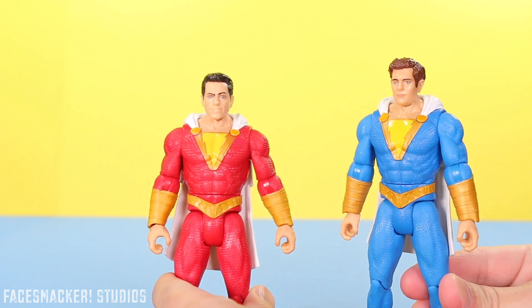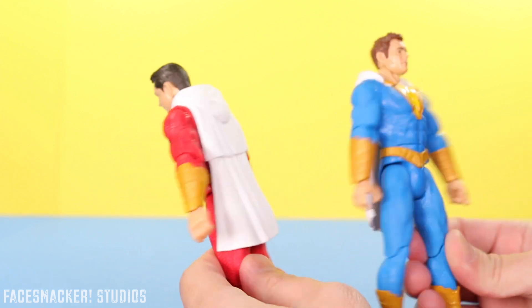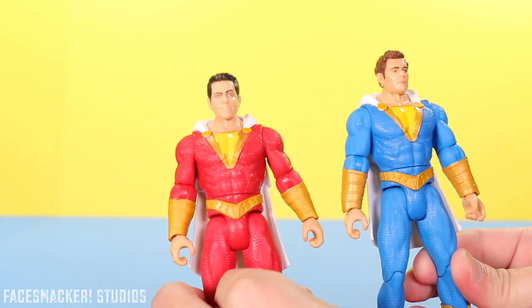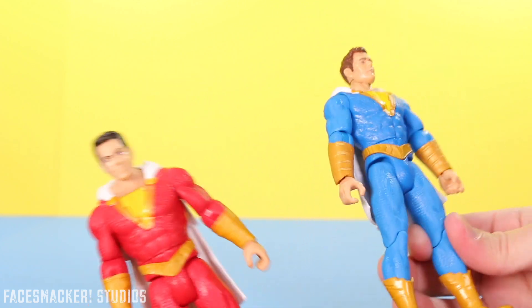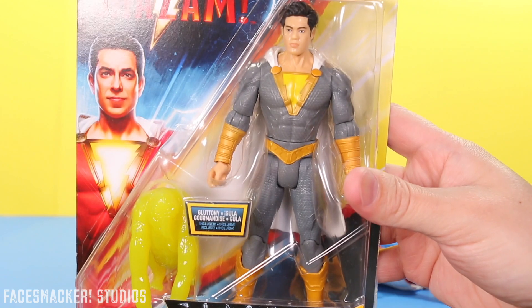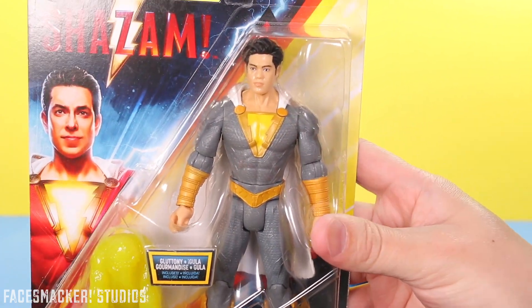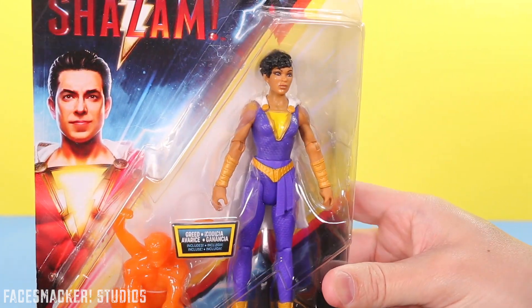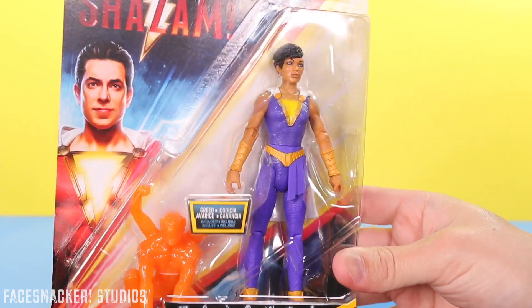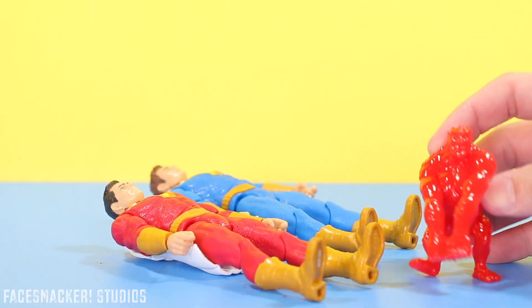Mattel using the same mold for both figures might seem like a cheap out, but honestly we haven't seen the movie yet and they may actually have the exact same suits in the movie, so that wouldn't really be Mattel's fault. Looking at Eugene, it looks like he has a slightly different sculpt on his suit, so we'll take a closer look at that when I review him. And Darla has a different suit too — well, of course she does, she's a girl. For accessories, he comes with his Wrath demon power slinger from the seven deadly sins.